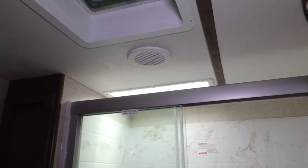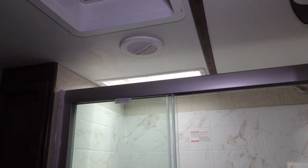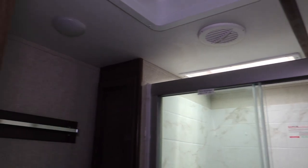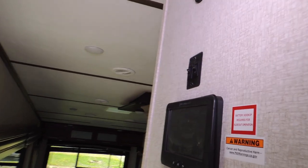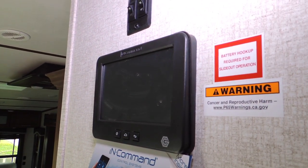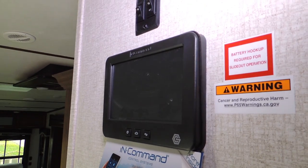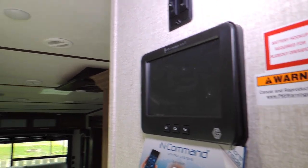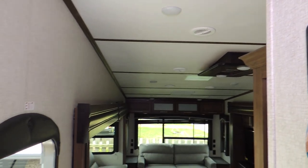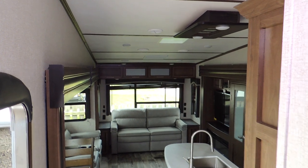A power vent and skylight make for a well-lit, well-vented bathroom. As with most of our units, you have a control panel to take control of your smart trailer — it brings you the latest in technology. Many of our trailers are Wi-Fi adaptable or have it built in.